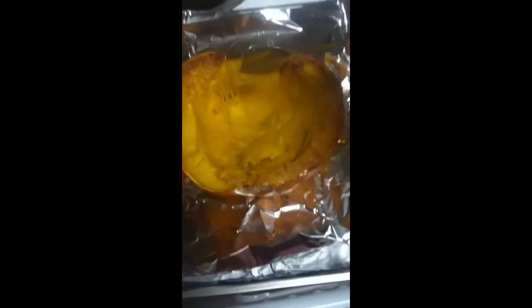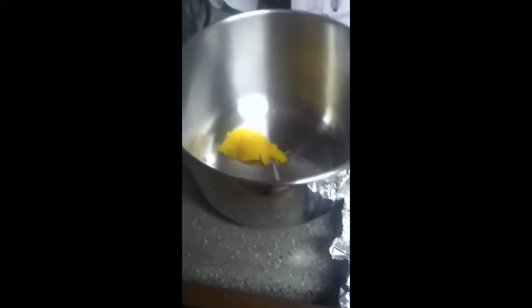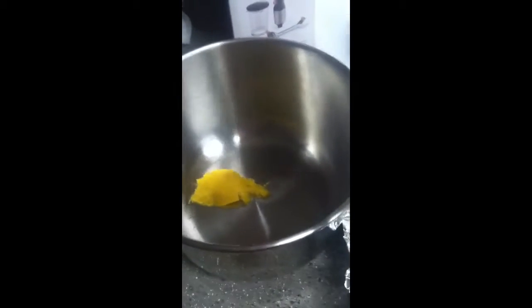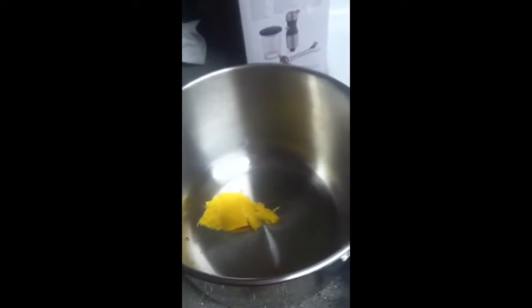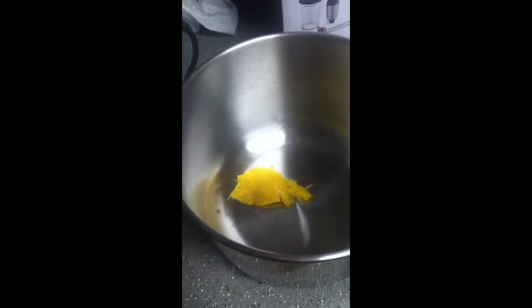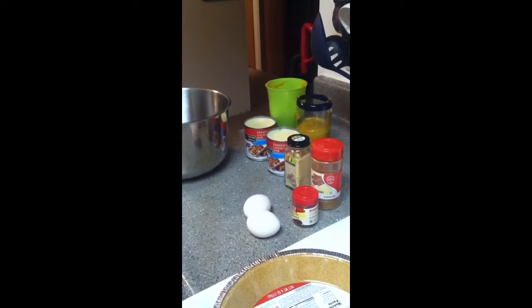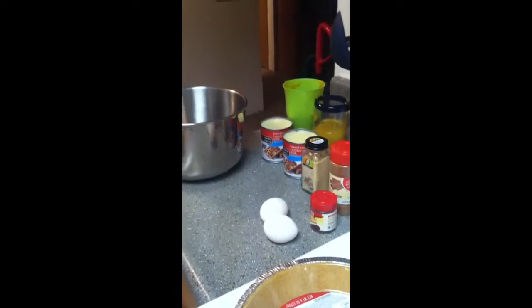After an hour and a half the pumpkin is ready — let it cool for about 10 minutes, then scrape all of the innards out into a bowl. Do that with both pumpkins, then use an immersion blender, regular blender, food processor, or potato masher to puree the pumpkin until it's really smooth. If it comes out too watery, just strain it. My pie pumpkin yielded about two and two-thirds cups of mashed pumpkin puree.